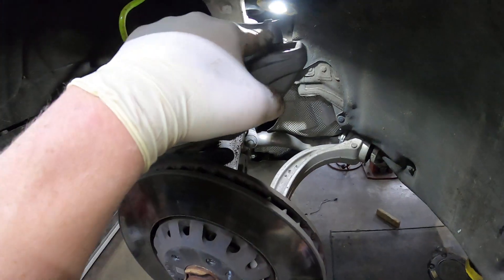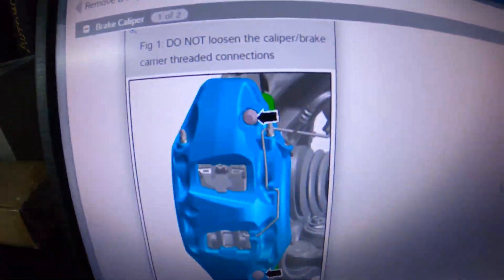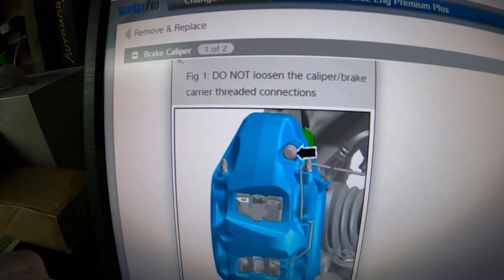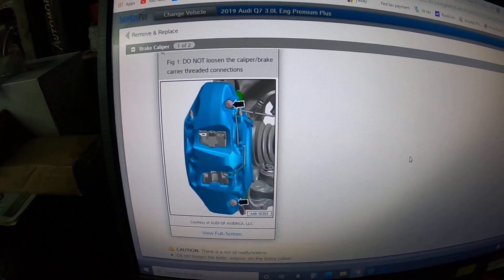So you do not take those bolts out to do the brake job on this one. Here's my repair instructions for this car: 'Do not loosen the caliper brake carrier threaded connections' — that bolt and that bolt. Just a real quick one — you should be able to do the brake job now that you know how to get the caliper off.